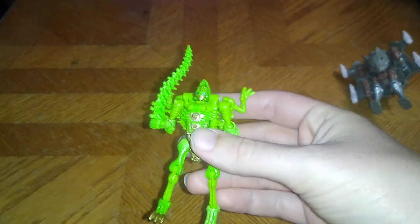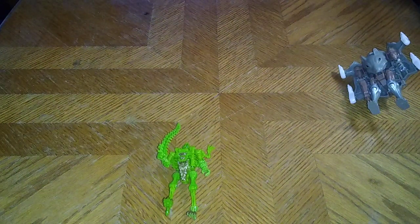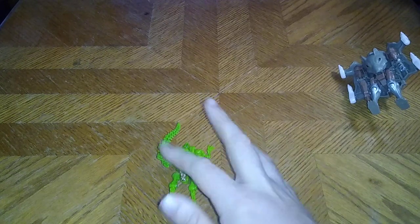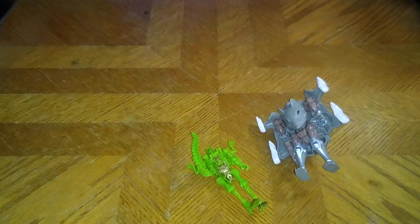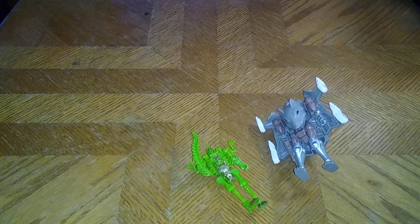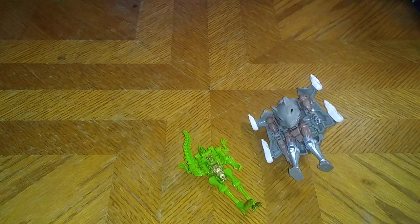I'm going to try to do more Maximals and Predacons in the future because they just look so cool, and I'm so glad I'm picking these up and starting my own Beast Wars collection. If you watched the Beast Wars cartoons like I did on Tubi, they are worth checking out and putting on your Transformers toy collection. They're fun figures to transform and mess around with, and Dragon is definitely going on my shelf with Rat Trap. If you like this video, please make sure to like, comment, and don't forget to subscribe for more videos like this. This is Eddie Hill — moving on, rock on, and rock out, YouTube land.